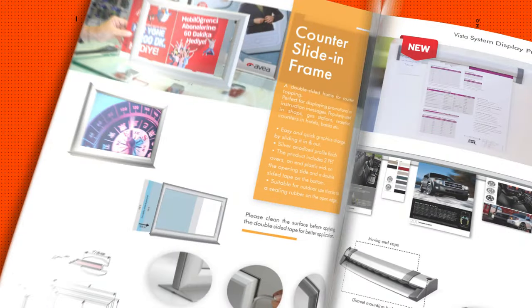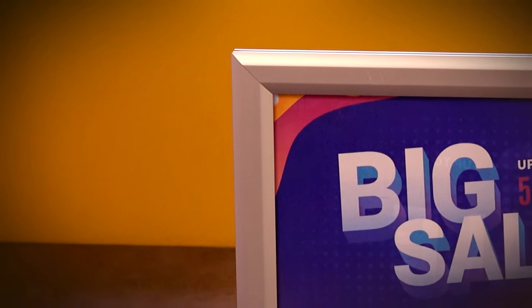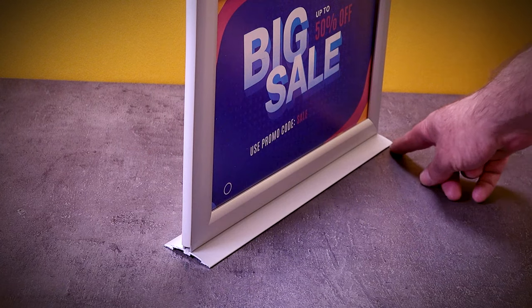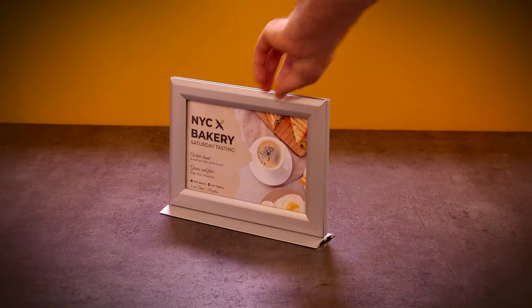At Vista, we are continuously innovating. Today we will present you with the countertop slide-in frame. It is a double-sided aluminum frame with a flat, clean design for displaying promotional or directional information. The silver anodized aluminum frame has a minimalist but stable base, which includes double-sided tape for fixing the product on a table or counter.